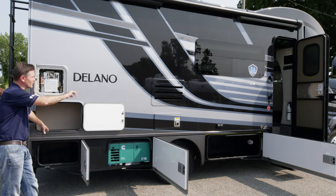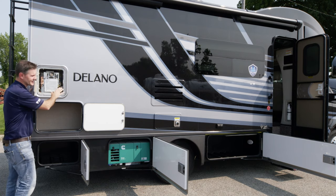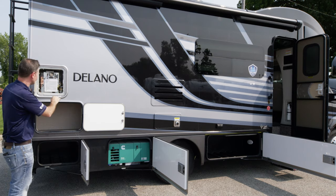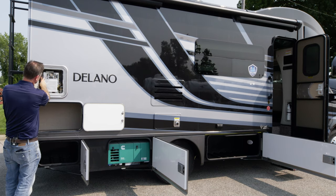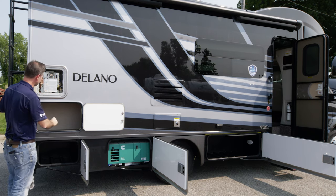We're going to start in the back and work our way forward on the campsite. On this particular floor plan, you will find your tankless hot water heater. There's not a lot you have to do out here — some information is printed on the door. If it's not working, there's an on/off switch out here and a fuse you can check. You can also check your fuse box — we'll show you that a little later in the video.